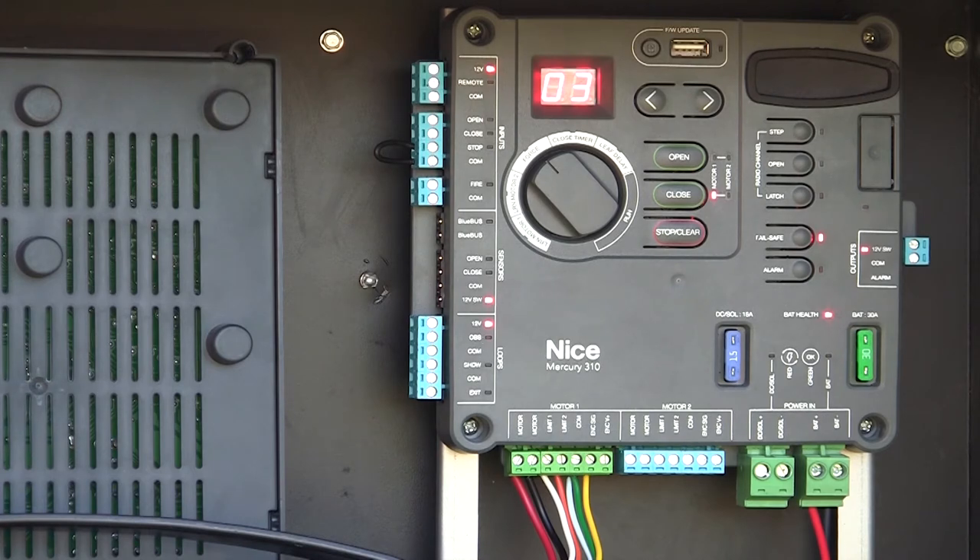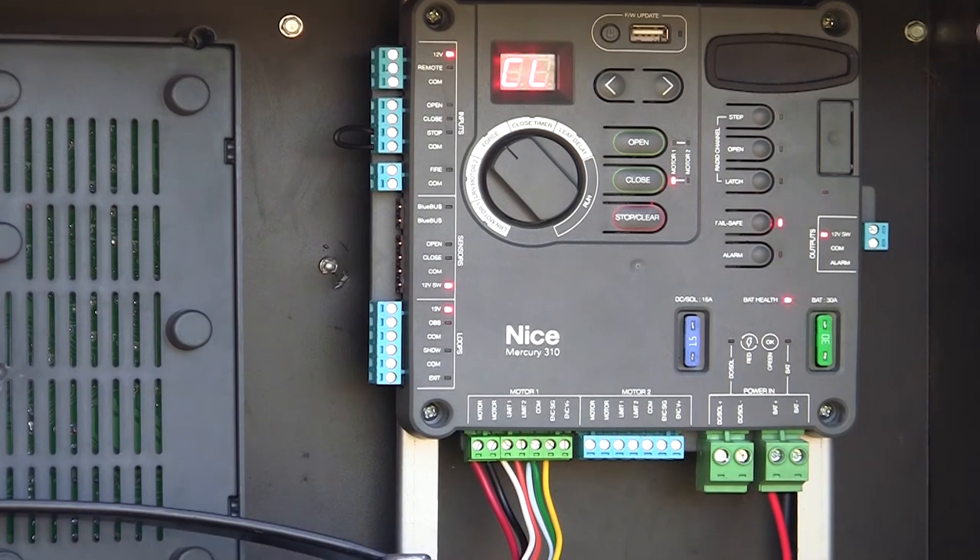Now I'd run the gate and obstruct it as it's running to see how much force it exerts before it stops and reverses. If it stops or reverses twice, it's going to go into hard shutdown, and I just hit the stop/clear button to reset that. We want the force level set strong enough to work reliably in all weather conditions — when it's cold, when it's windy — but not so strong that it would be dangerous. Sensitive but safe, strong, reliable. That's your force setting.